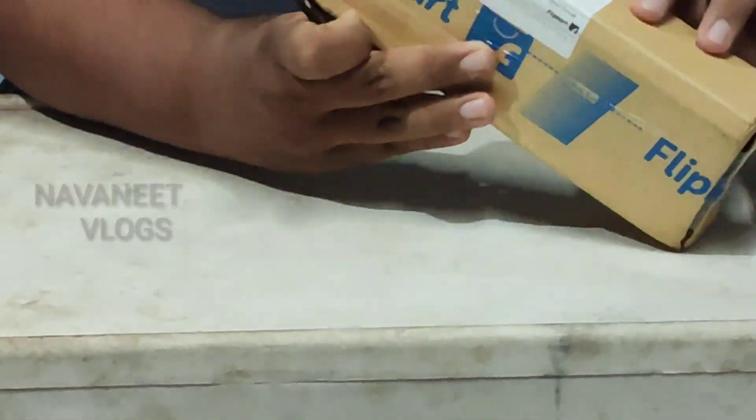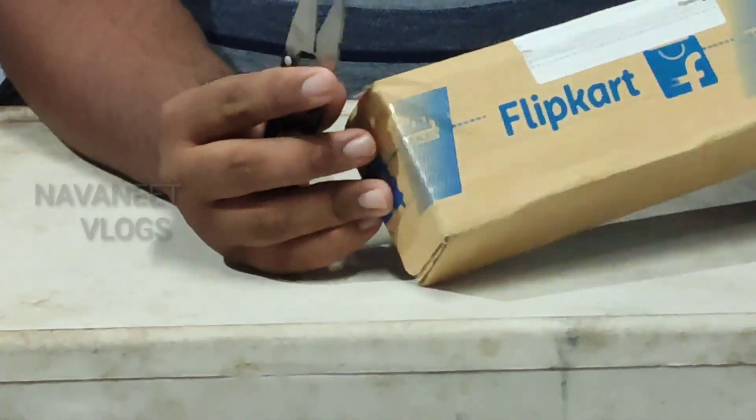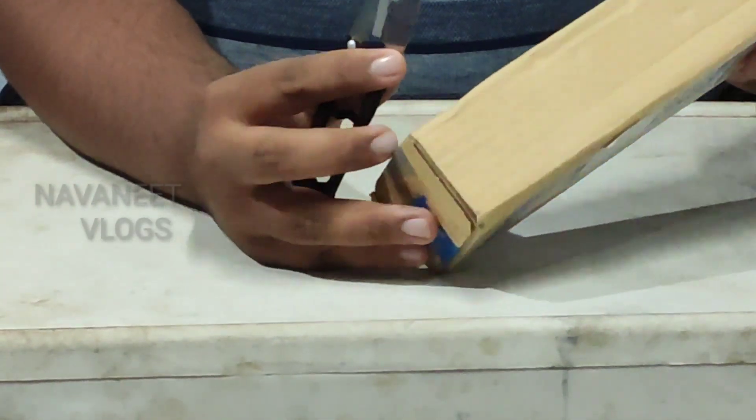You can put it in the Flipkart box. Now let's go to the Flipkart box. Now let's try to cut it with scissors. I'm going to cut it open in a few minutes.